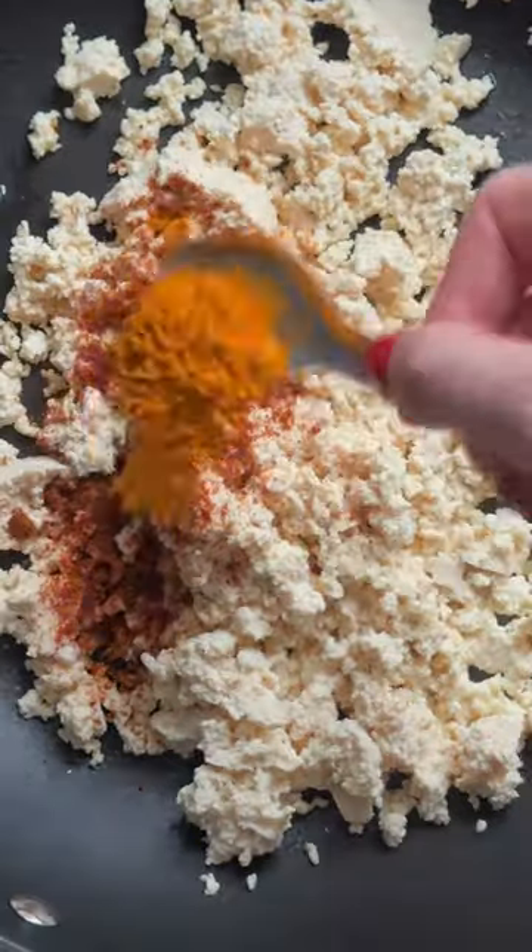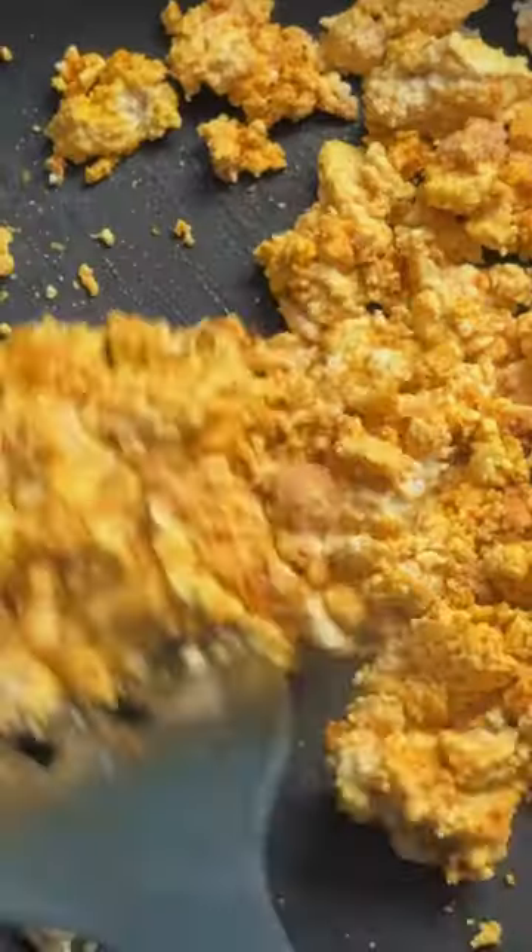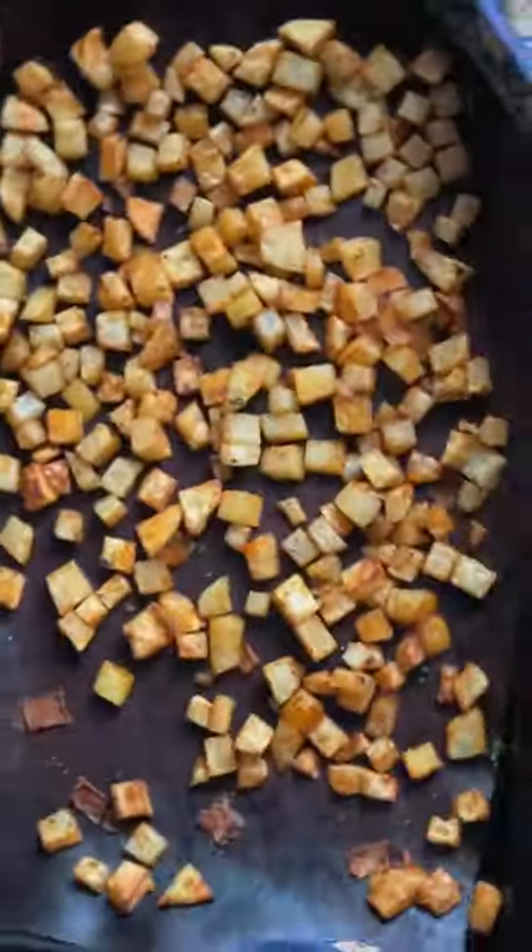Then we can fry up our tofu scramble with curry powder, turmeric, seasoning, nutritional yeast, garlic powder and kala namak or black salt.